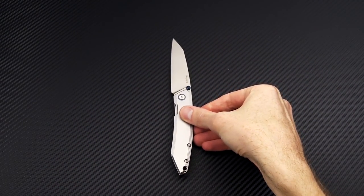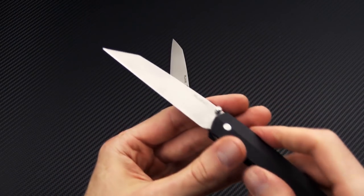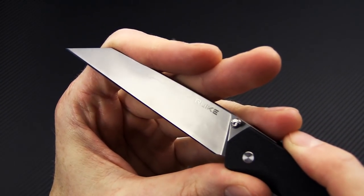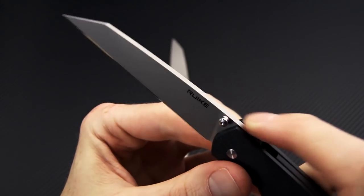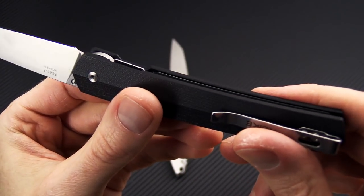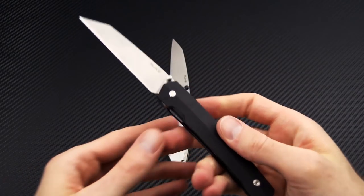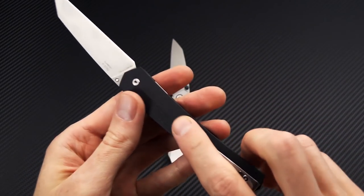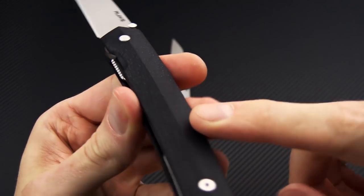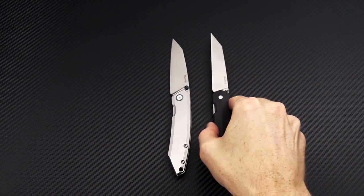We've also got the P865-B — another wharncliffe style, same 14C28N, with a bead blast finish on the blade. You've got a highly textured thumb stud, G10 handle construction with full backspacer, stainless steel liners, stainless steel liner lock, and the same dual washer pivot. Very light and thin, with 3D contoured G10 for a good grip — two planes that meet up in the center — and a right-hand stainless steel deep carry pocket clip.